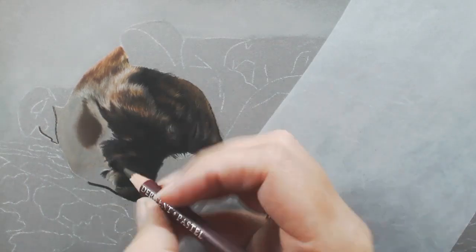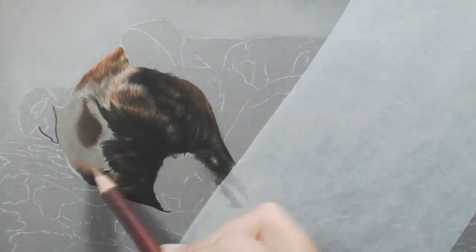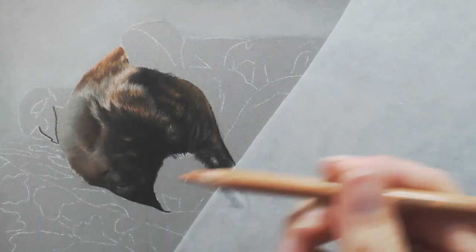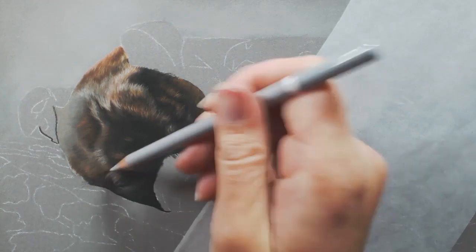I usually start off by trying to get a mid-tone down. There are areas where I'm putting in some dots because this area is in shadow and is really dark, so I'm just making sure I'm applying these layers accurately. From all my previous videos you can see I work in quite small areas. I don't like working all over the place — I feel that if I can get an area up to about 80% complete before I move on, I'm far more focused. I like to make sure I can see it come to life before moving on.